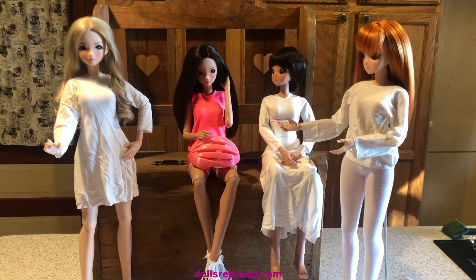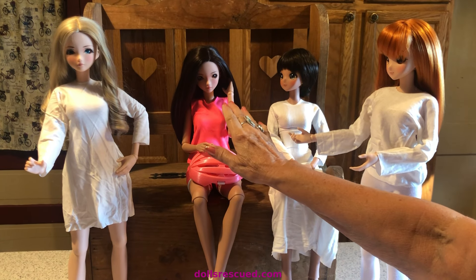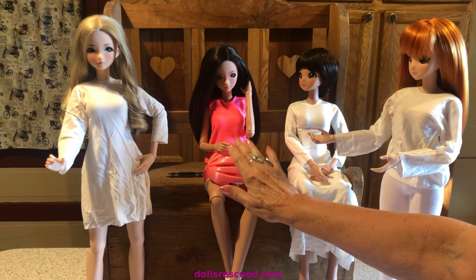Hi, I'm Marna. This is the Dolls Rescue Channel, and I wanted to give you an update on Genesis, my bicycle riding smart doll.